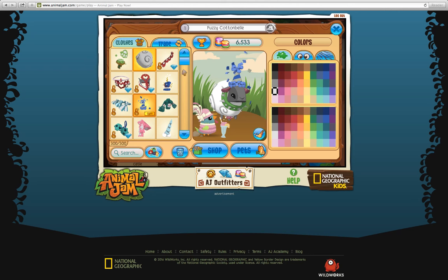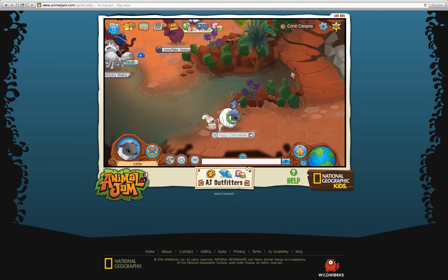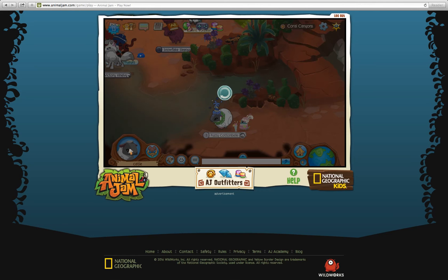So, sheep cloak — this is what it looks like on sheep. This is what a sheep normally looks like, and this is with the sheep cloak on. It is a back item, so you can't put anything over the sheep cloak. Except — I found this — it's actually really cool.